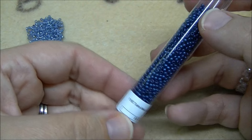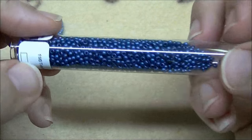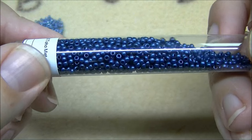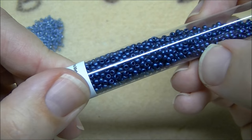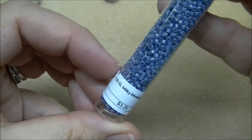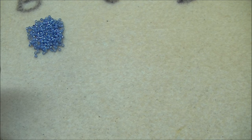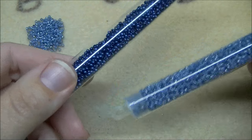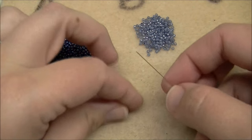The colors I'm going to use today — one of them is a brand new color and I am in love with it. This is the 11/0 metallic suede blue. It's a really pretty matte, almost like a pastel coating. The other color I'm going to use is the 11/0 silver-lined milky Montana blue. This color is my A and this color is my B.